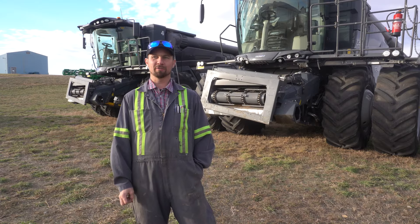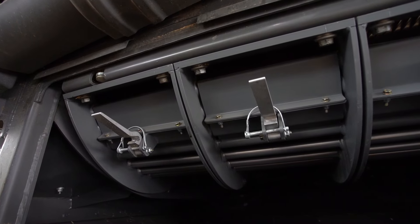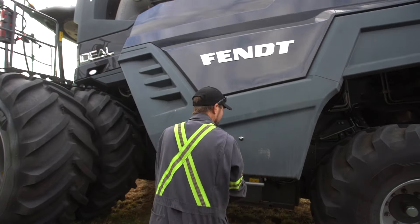Putting the filler plates in is actually very easy to do. Open up the side of the machine, you slide them in the front, they lock with one clip, put a pin in and away you go. You can change them out in like two minutes.